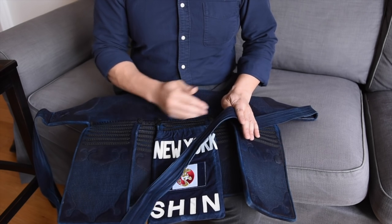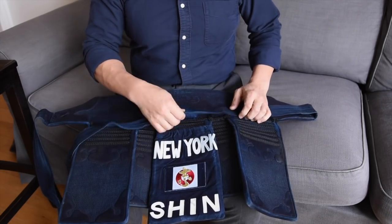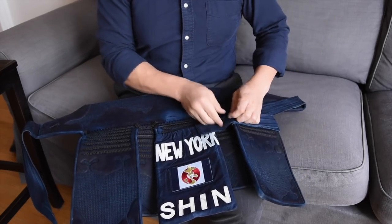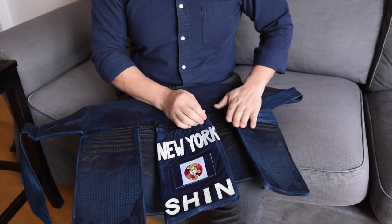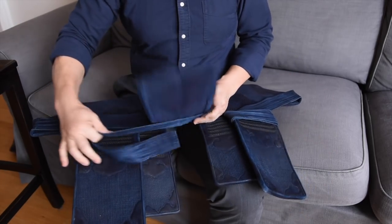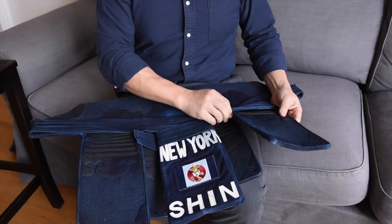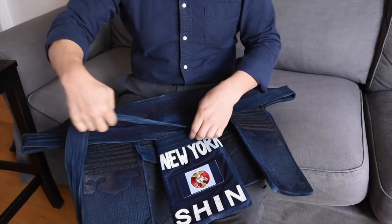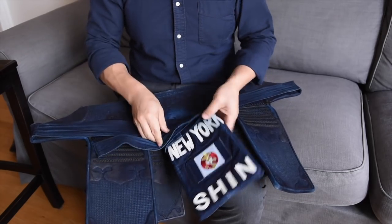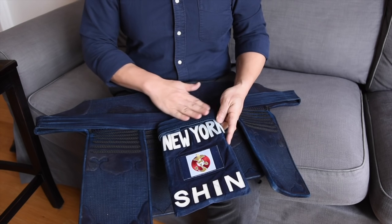The main thing to keep in mind with your tare is to keep the himo flat. You can do that in a couple of different ways — one way is to wrap it around the side flaps, and another way is to wrap it around the center flap. The key is to keep the himo as flat as possible in between practices.